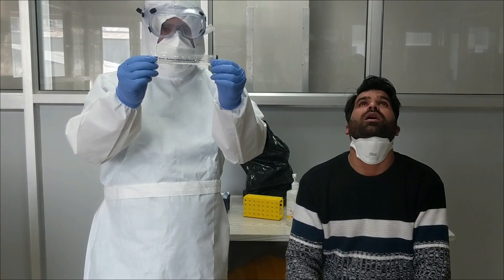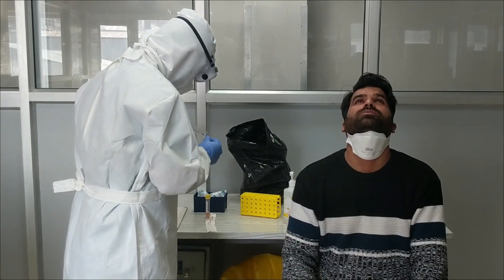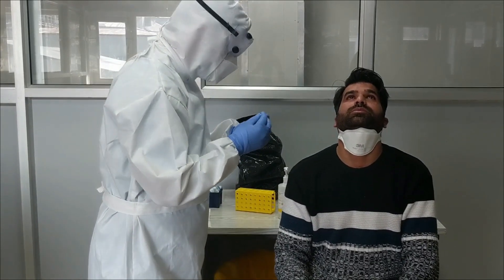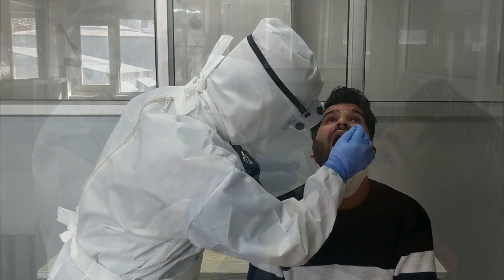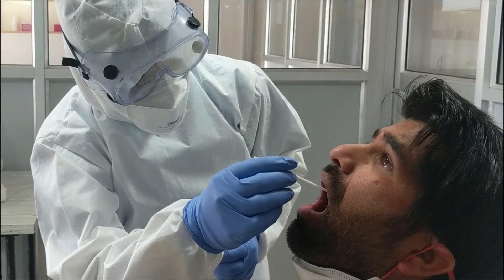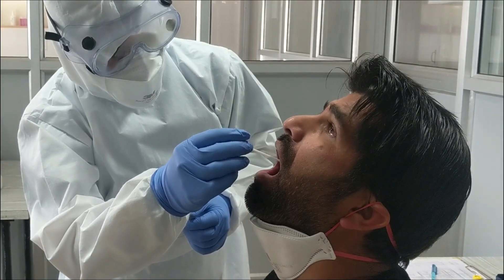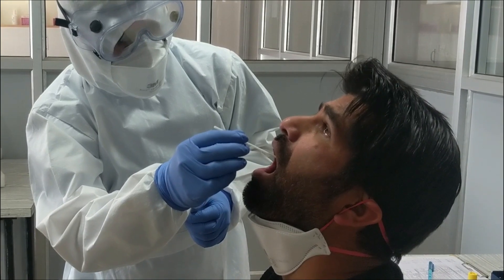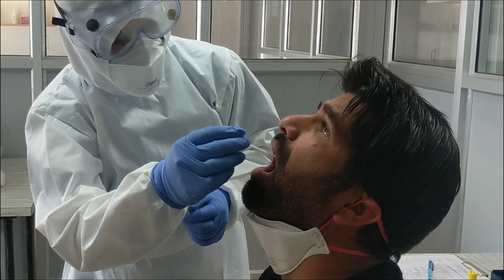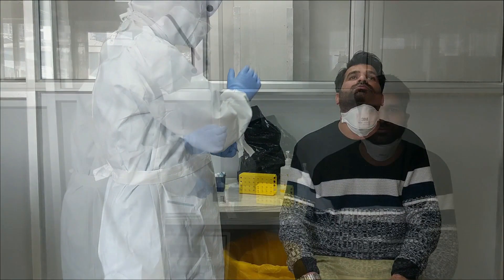Next, we demonstrate the steps for throat swab collection. Open the swab package and tilt the head of the patient backwards. Request the patient to open his or her mouth. Visualize the throat and collect the sample from the tonsillar arch and posterior nasopharynx without touching the sides of the mouth. Take out the swab and transfer into the appropriate viral transport media.